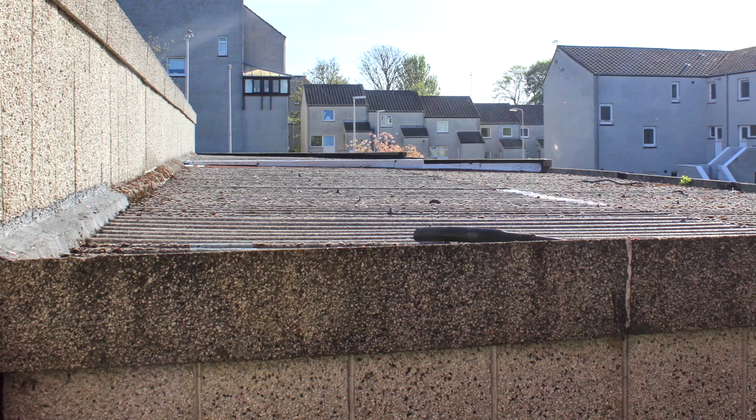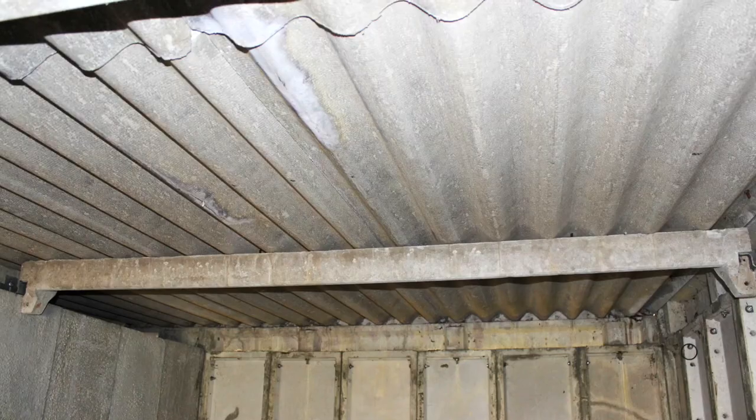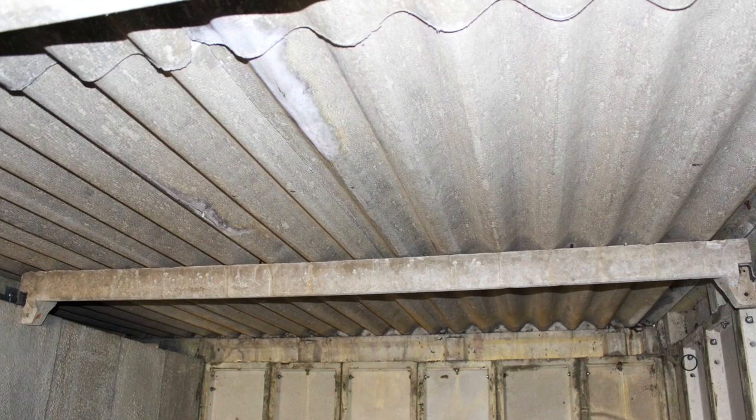Intona offer all types of asbestos surveys from management surveys, refurbishment surveys to demolition surveys. A management asbestos survey is to locate asbestos that may be disturbed during the day-to-day running and maintenance of a property.